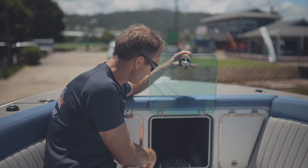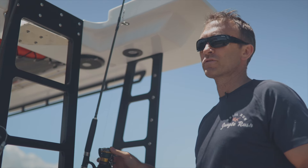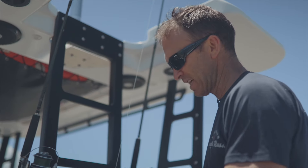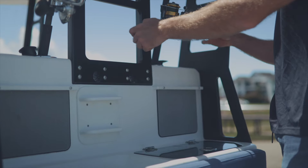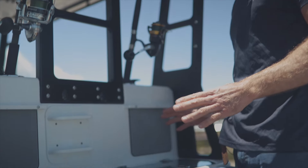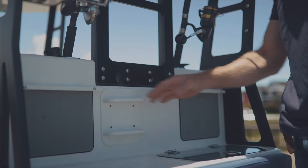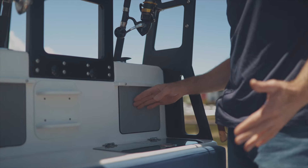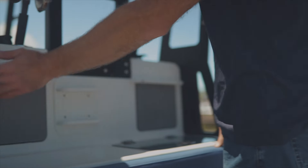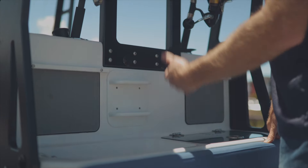Here at the tackle station we have two rod holders — fine for trawling, but also where you work on your lines, bait up, and put on lures. There are places to hang lures and jigs, space for knives and tools to keep things organized, and little pads so jigs don't bang against the tackle station on the way back. We've got 70 liters of fresh water on the boat so you can spray down and dry your lures before packing them away.